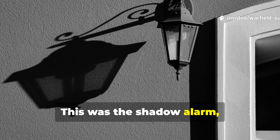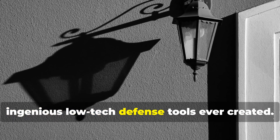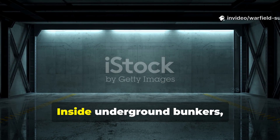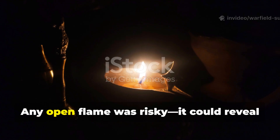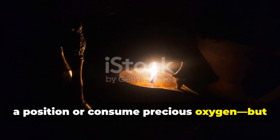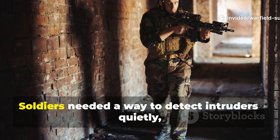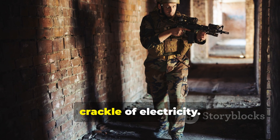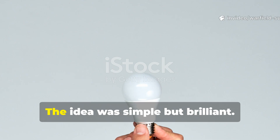This was the Shadow Alarm, and if you've never heard of it, you're about to discover one of the most ingenious low-tech defence tools ever created. Inside underground bunkers there was one constant problem: visibility. Any open flame was risky — it could reveal a position or consume precious oxygen. But in total darkness, sentries were effectively blind. Soldiers needed a way to detect intruders quietly, without the clanging of metal or the crackle of electricity. That's when the Shadow Alarm was born.